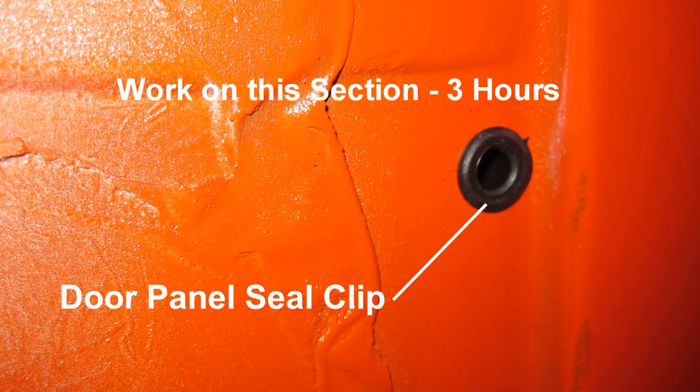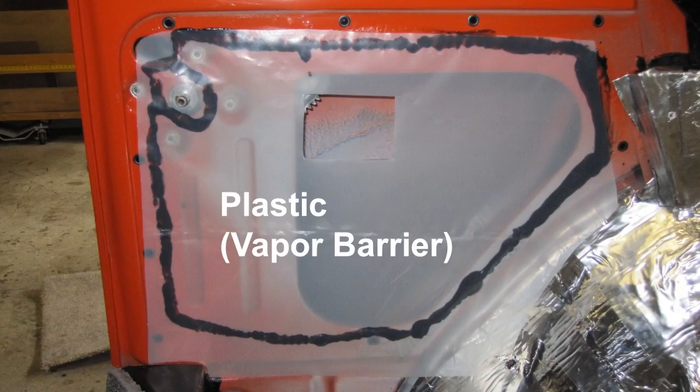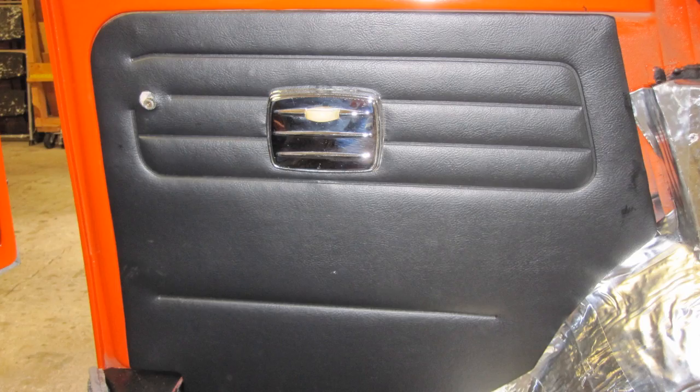Work on this section: three hours. Add a bead of black automotive silicone around the perimeter of the rear panel as shown and press the plastic vapor barrier in place. Press the rear quarter panel male clips into the rubber female seal clips. Repeat the procedure for the other quarter panel.